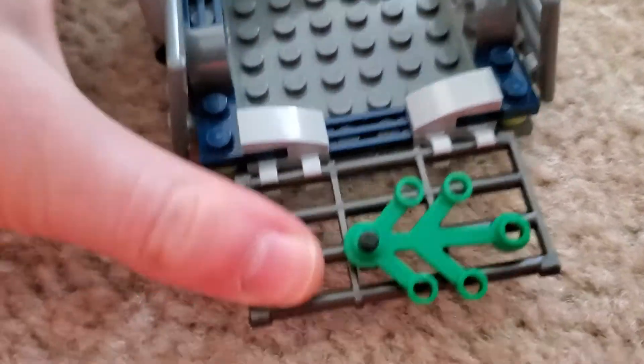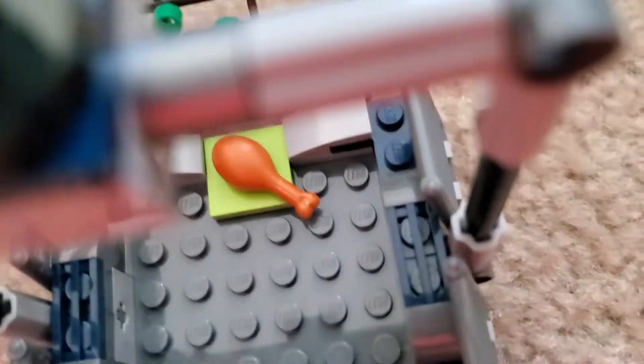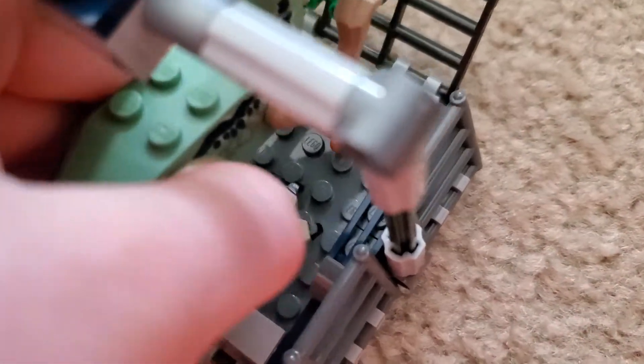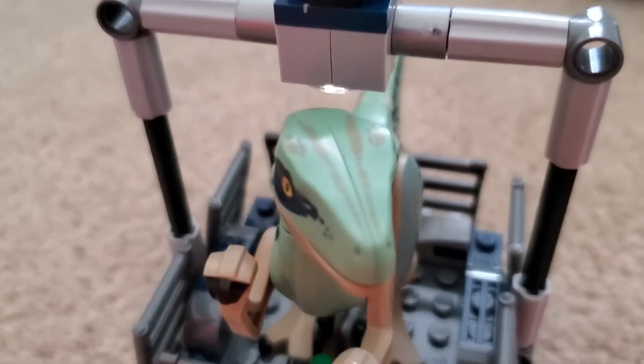Next we have this little cage for Blue, which is really nice. It opens up like this — you can open up all the sides, though I'll just open the two main ones. There are leaves inside, which is a bit odd. There's a piece of chicken to lure her in. She fits in actually really perfectly. There's also a feature where you can attach the helicopter to the cage — I'll show you that when I get to the helicopter.